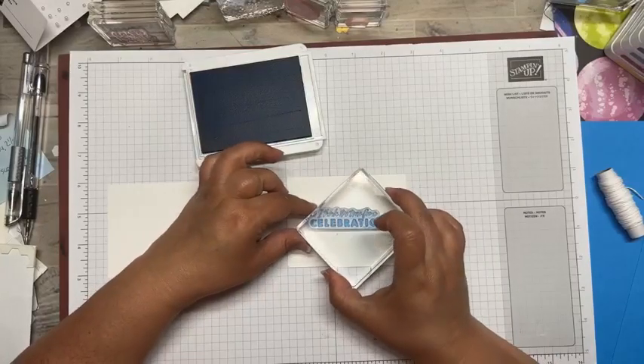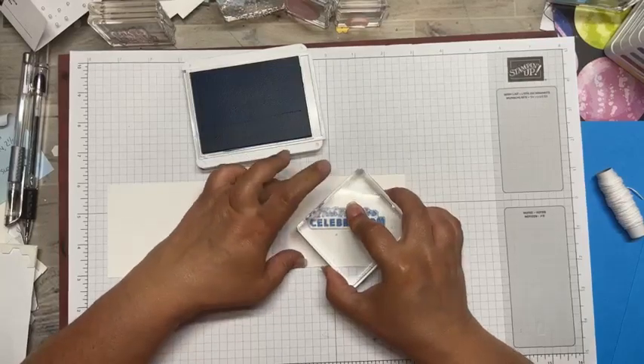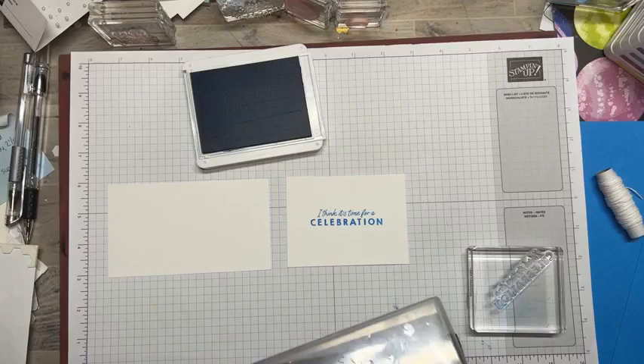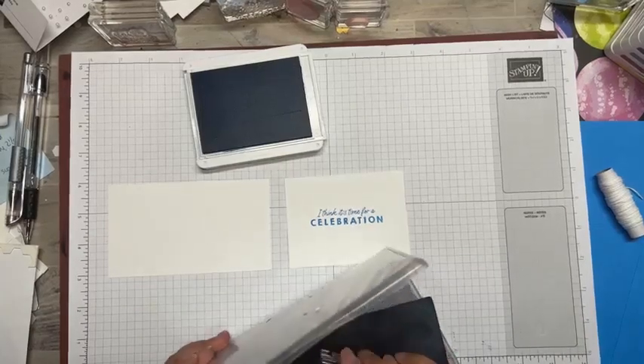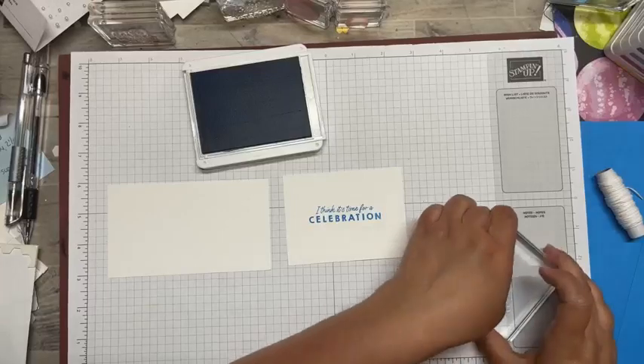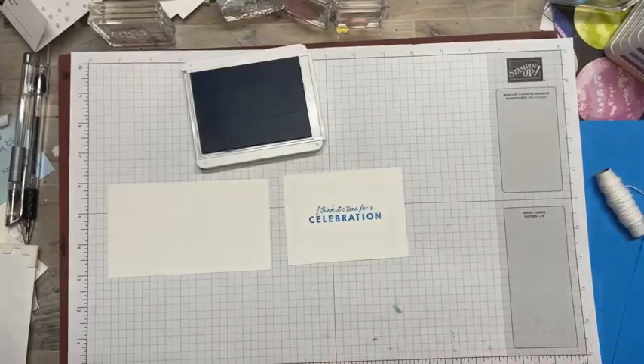So this is the sentiment stamp from the beautiful balloon set, and I am stamping that today with Azalea Afternoon. This is one of the new color refreshes, so I'm sure you've seen all of those new fantastic colors by now.